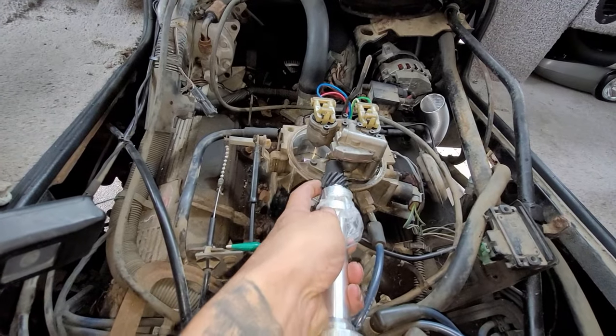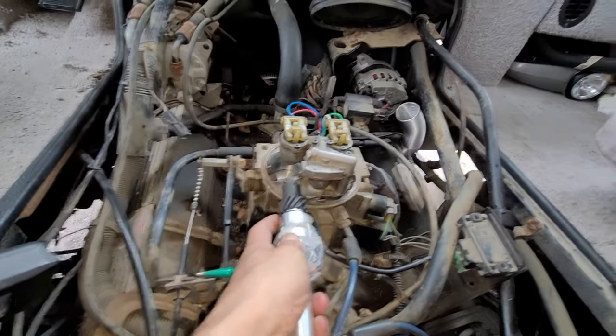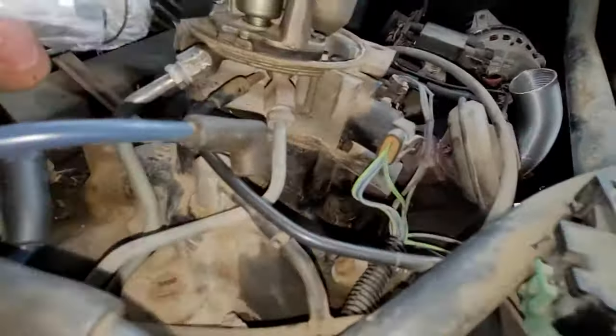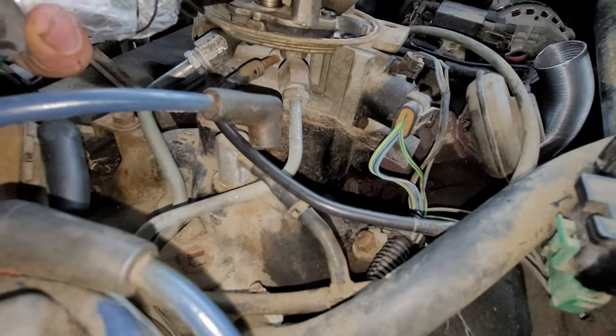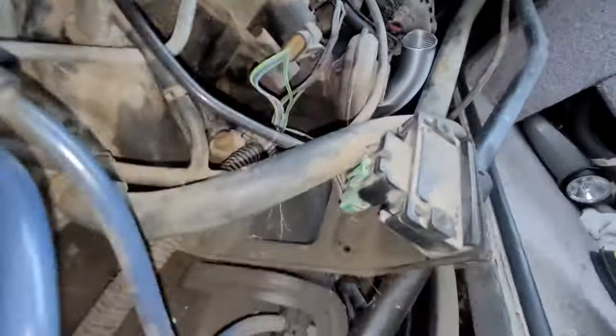Right there, the injector is starting to pulse. And the same thing right here — I don't know if you can see that, let me get that right there.